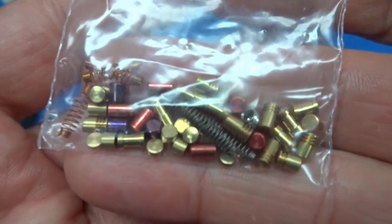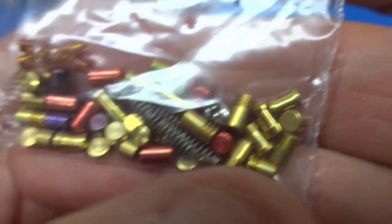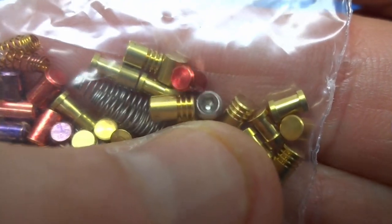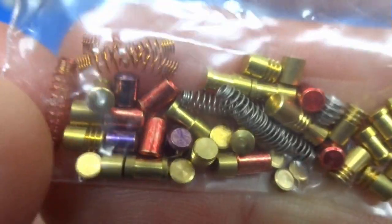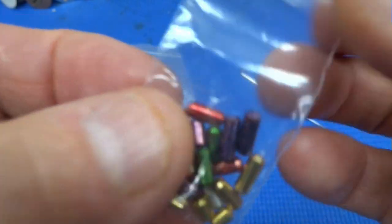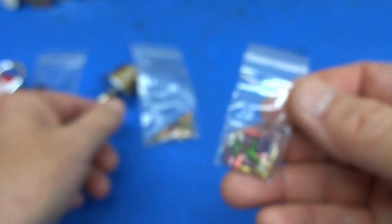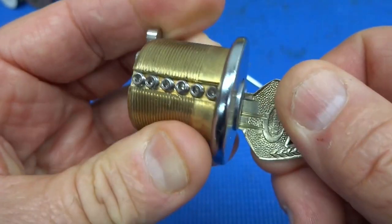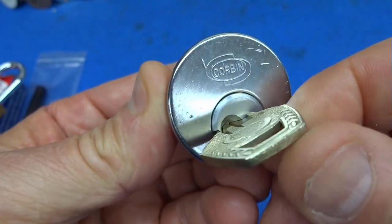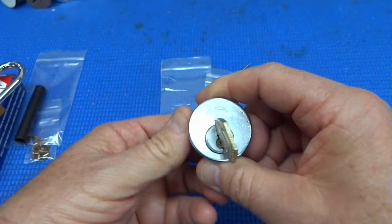This one comes with a pretty good variety of both serrated and spool pins. He's even thrown in an extra plug or two in case you lose them, along with a bunch of springs and other stuff. And if you want to repin it, he's thrown in pretty much two pins of every size so you can keep challenging yourself. So instead of buying a whole bunch of locks, this is probably a much better deal than the ultimate practice lock for 20 bucks.